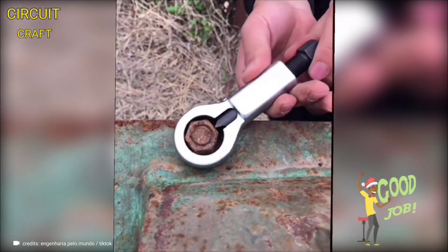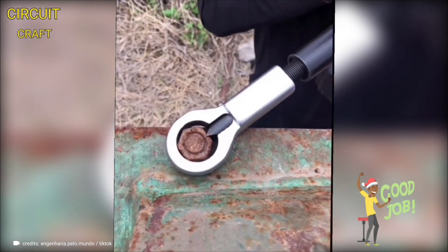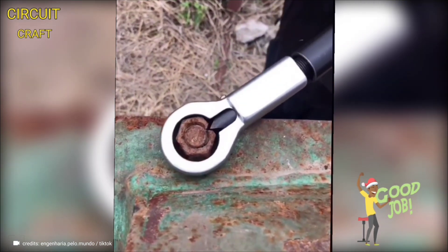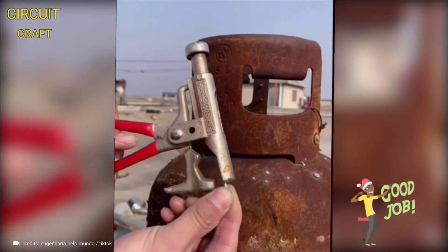A revolutionary tool designed specifically for cutting through rusted nuts with remarkable ease. It features a unique blend of high-strength steel blades and advanced leverage technology, enabling it to apply maximum cutting force with minimal effort.